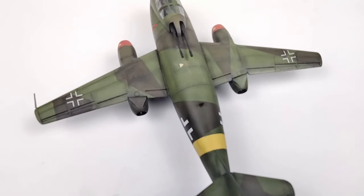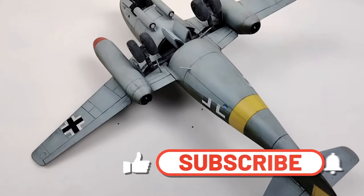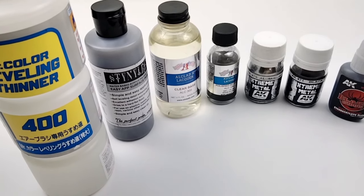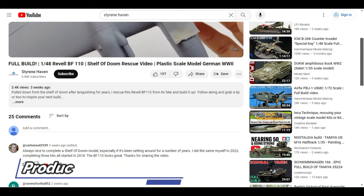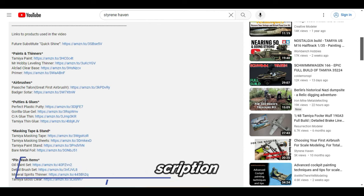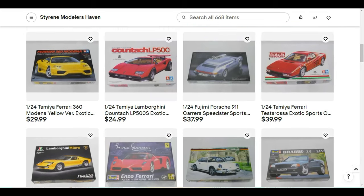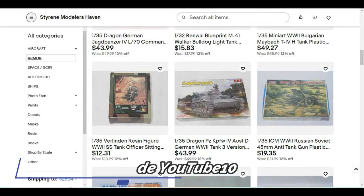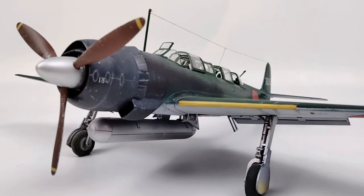I hope you've enjoyed this build and you've been able to take some tricks and techniques away that can inspire you on your next build. Be sure to subscribe to my channel and like this video so you can be updated on my latest content. If there was a product in this build that you'd like to get your hands on, you can find links in the description — if you click those links and make a purchase I get paid a small commission at no cost to you. Did you know I have an eBay store where I sell new and vintage model kits? Check out my ever-changing inventory and you can get 10% off by using the code YOUTUBE10 at checkout. Be sure to watch some of my other build videos including this 1/48 scale Hasegawa build — thanks for watching.